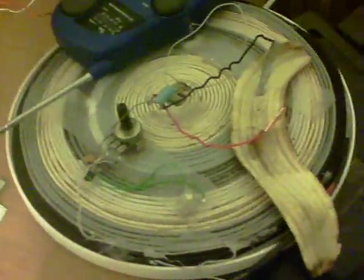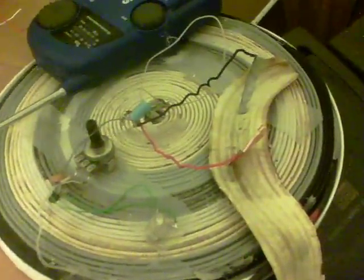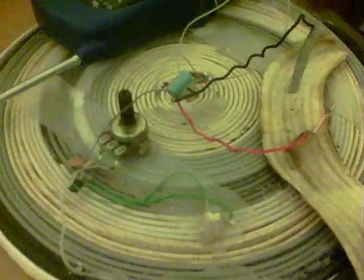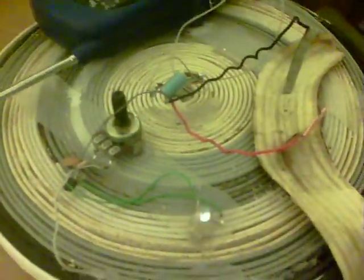Bit of a silly video. This is a blocking oscillator running from a banana peel. There's the two probes there. And there we have the light flashing, and here's the sound of it on the radio. There we are.